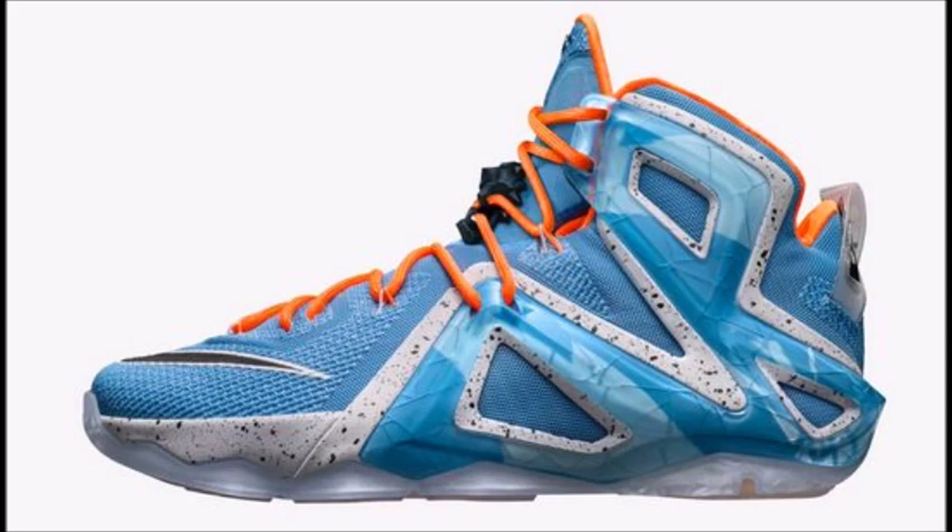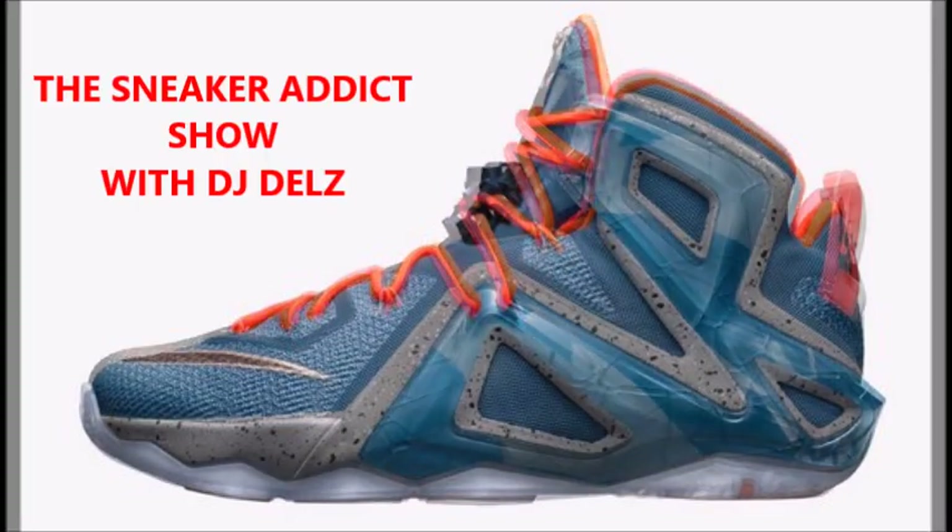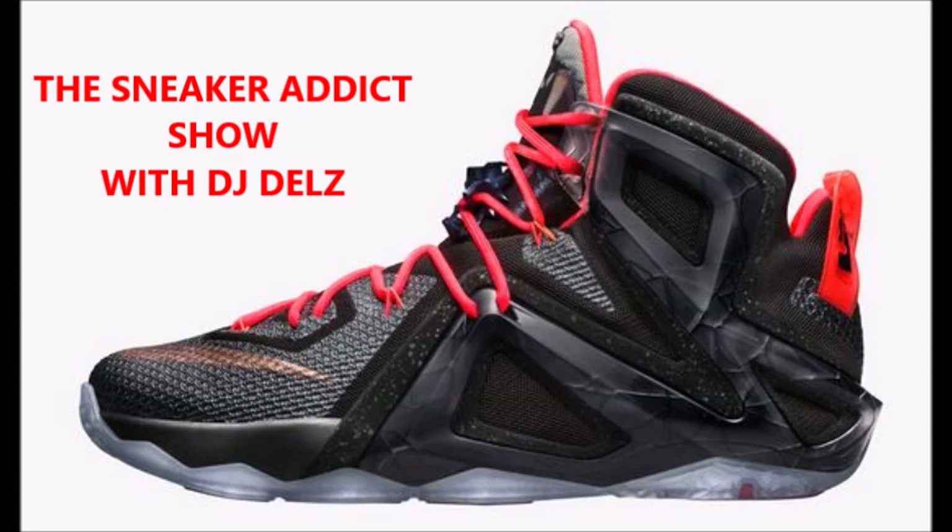The Elevate colorway kind of has a China look to it — reminds me of the China Nines as far as the actual color combination. I like that colorway a lot. Then you also have a rose gold colorway that has hits of rose gold throughout, but basically is a black and red colorway — black and red is always going to be a winner in my book. These will release on 6/5. Dates do change, so keep that in mind; always go to the blog daily at thesneakeraddict.com.